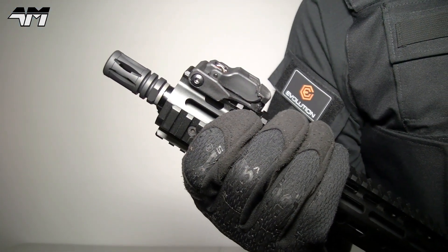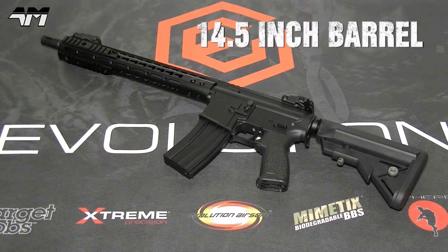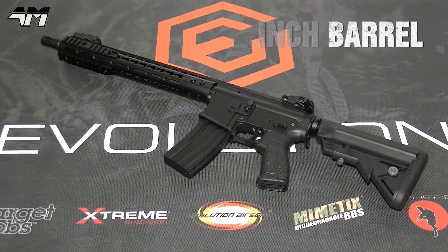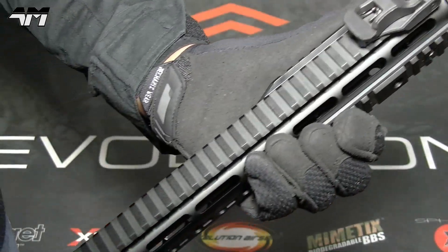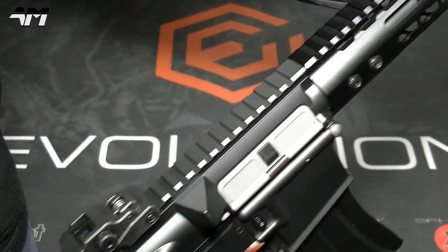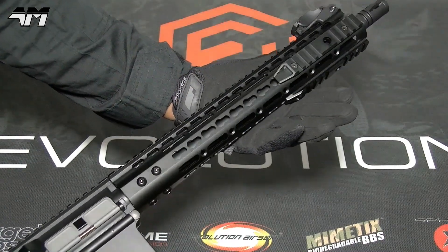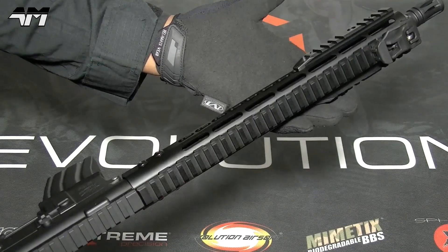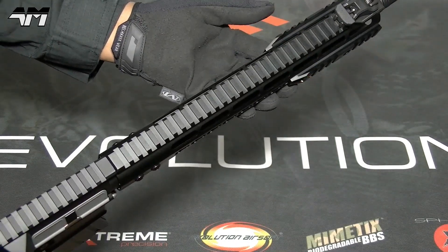Right, let's get this baby out. So here we are — this is the Evolution Recon NS 14.5-inch full metal rifle. If you were to get hold of one of these, you'll notice they each have a unique serial number. Apart from having a full metal body, it also sports a high torque motor, and one of the longest rail systems I have ever seen on an airsoft gun. You know, if you're one of those airsofters that really like to kit out their primaries, you are really spoilt for space on this.